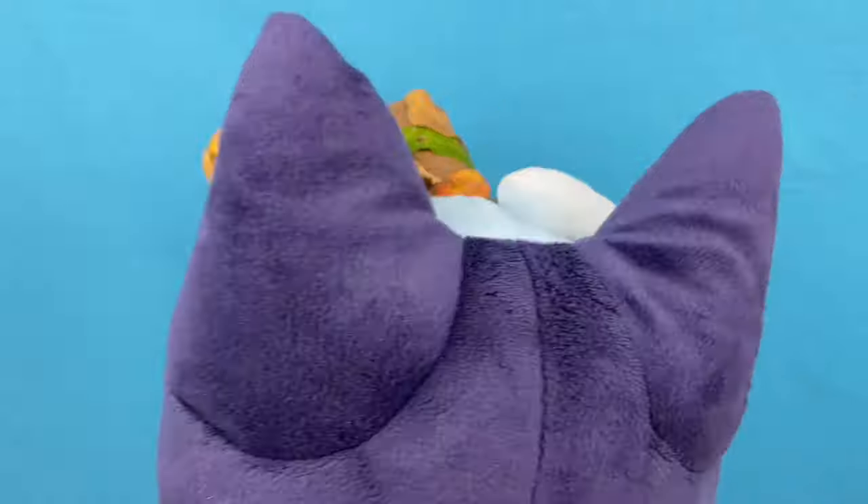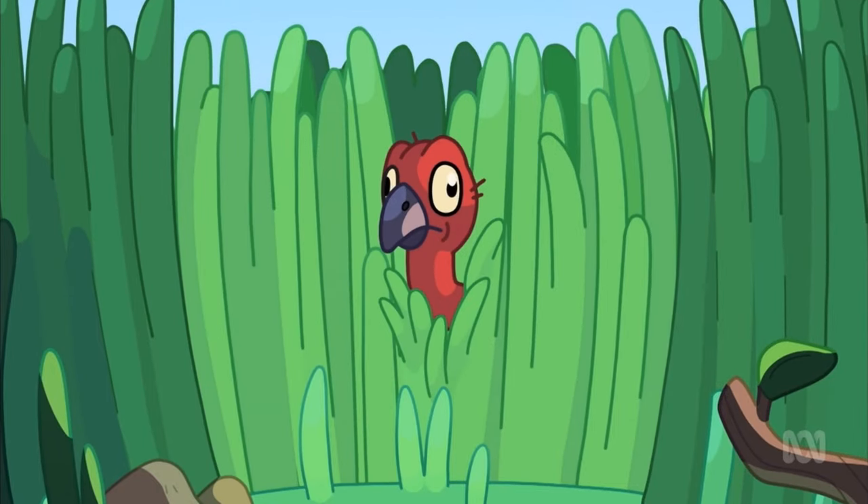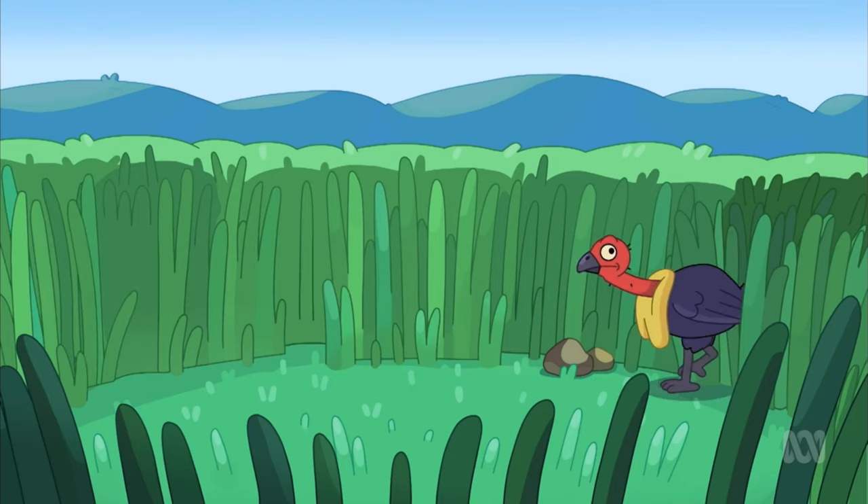Okay Bluey, use the binoculars! What do you see? What do we do? Contact! Fall back! Yeah! Ohhhh!